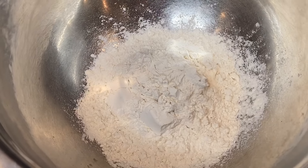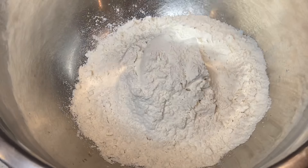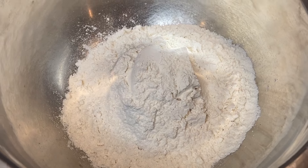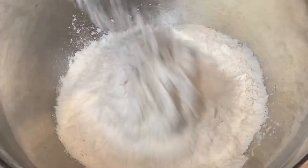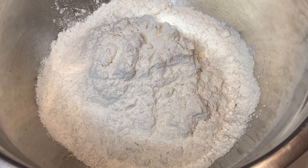I'll have everything listed in the description box for you guys. To start, you're going to need five and one-quarter cups of bread flour. If you don't have bread flour, all-purpose flour works perfectly fine, but you're going to need five and one-quarter cups.